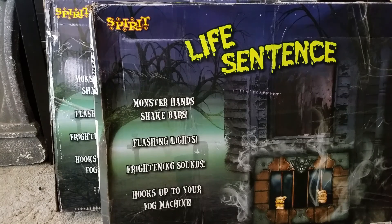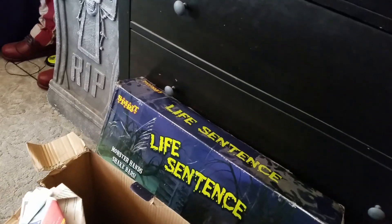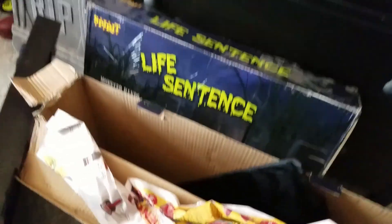Upon opening these boxes, let's open this one here. We have the Life Sentence itself, which takes up the entire box — so this is a fairly big animatronic. When we remove it, there it is. The fog cord fell out of it, so it does come with that. It also comes with a tent, which is pretty nice. That's about all we're getting in the box — here's the first one.